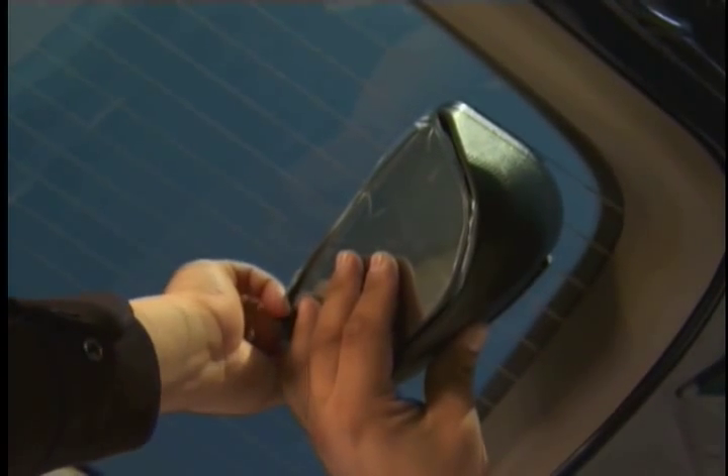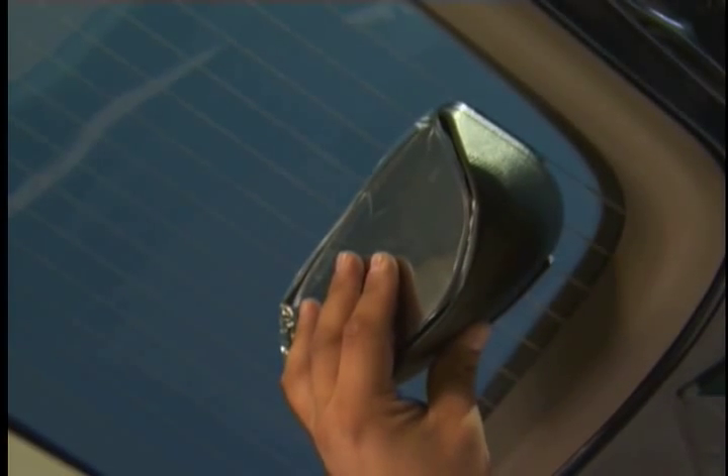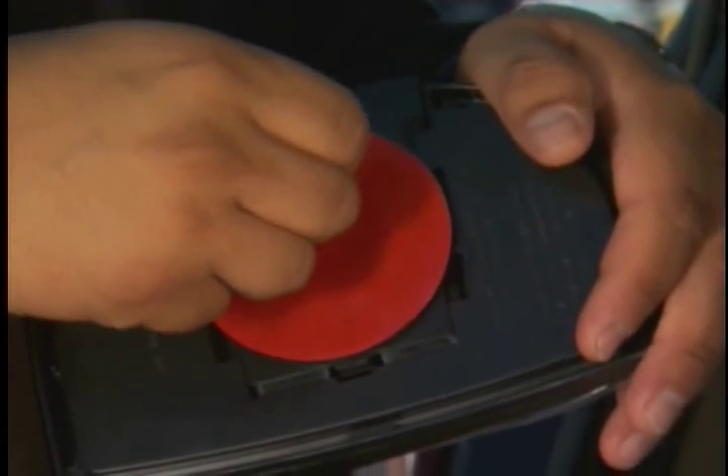Now peel off the protective film from the adhesive pad on your Scope Out and position Scope Out on the template you have marked. Apply some pressure to the Scope Out for a couple of seconds.